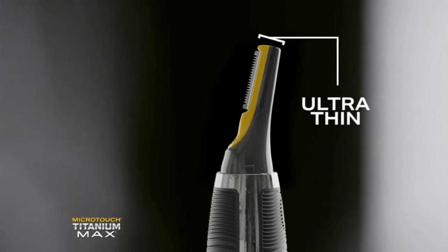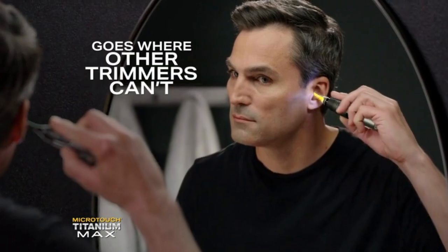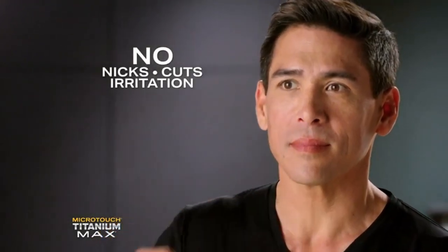The Titanium Max Ultra Thin Head with perfectly angled side-mounted blades goes where other trimmers can't. No nicks, cuts, or irritation.